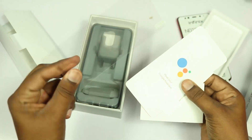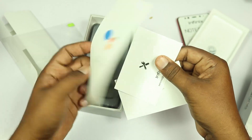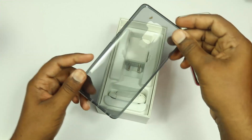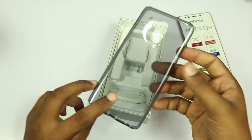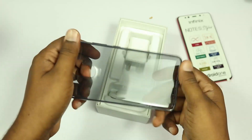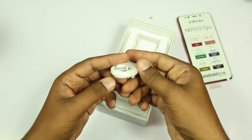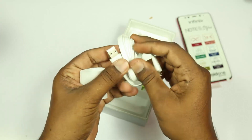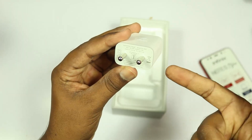We have a screen guard — a heavy-duty screen guard, which is a bonus. We can also use Google Assistant as per the user manual. In the box, we have a TPU case included. Let's check the build quality. There is also a USB Type-C cable included in the box.